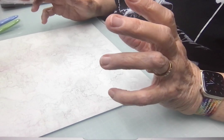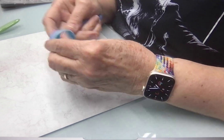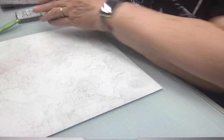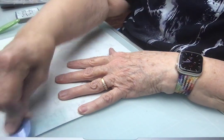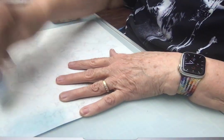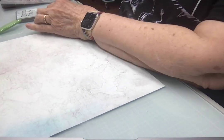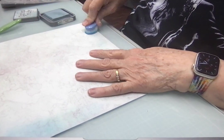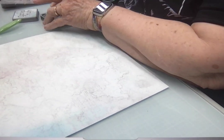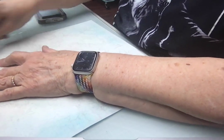What I'm going to do first is use these soft applicators to do some just coloring in of the areas. This is Speckled Egg, and I don't want it everywhere, but it's a nice kind of background color, and I'm going to use it in corners and edges.